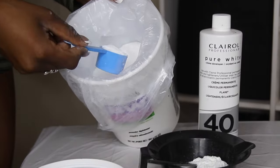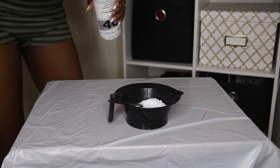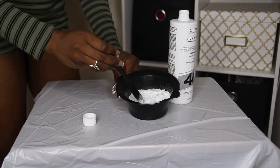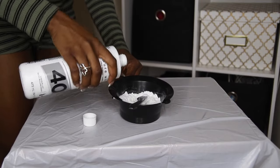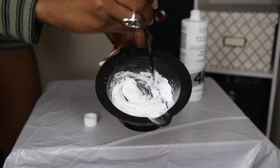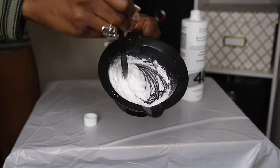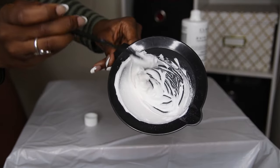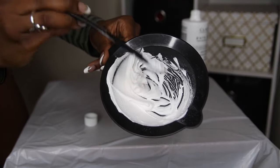When it comes to the developer, you want to pour and mix a little at a time. The rule of thumb is to create a pasty consistency — you don't want the mixture to be runny to the point where it bleeds through the lace. Pour a little bit, mix it, check the texture, and add more if needed. It's better to make a thick mixture and have to bleach your knots twice than to have a runny mixture and have to fix over-bleached knots later. I also suggest wearing gloves — I know I'm not wearing any, but I'm just a savage, so don't try to be like me.